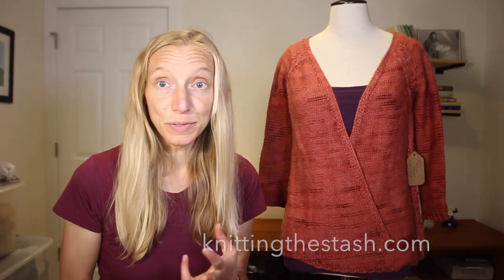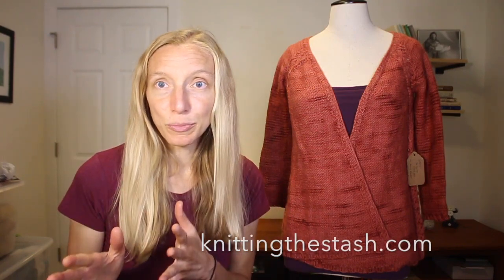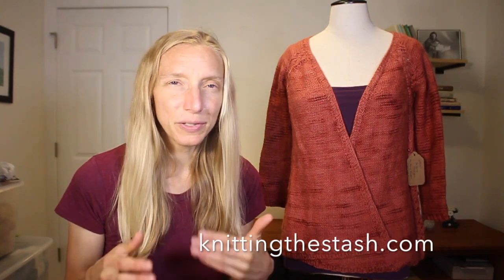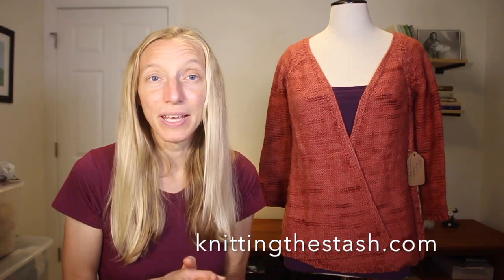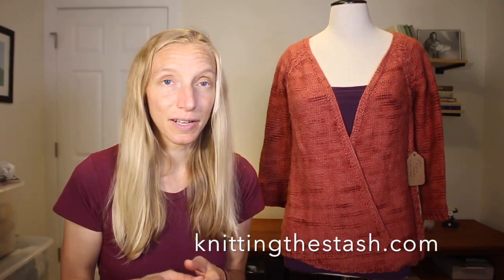For those of you who are new, this is not a typical episode. Typically I'm talking about sweaters, construction, design, and modification, and I'll get back to that in the next episodes. If you're coming back, it's always so nice to see you and get messages from you. You can find me as Knitting the Stash on Ravelry, Instagram, and YouTube. And one of the things revealed today is that I've been building a new website — now you can just go to knittingthestash.com for everything.